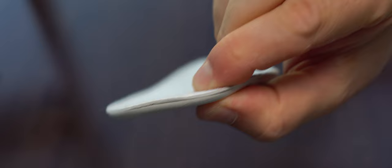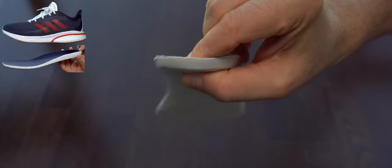Like I said, these insoles are a bit more rigid than I wish they were, and the thickness is around three millimeters. The Adidas Supernova has better insoles in my opinion, and those are half the price.